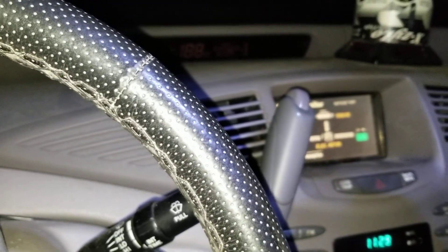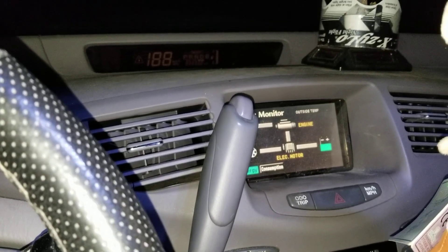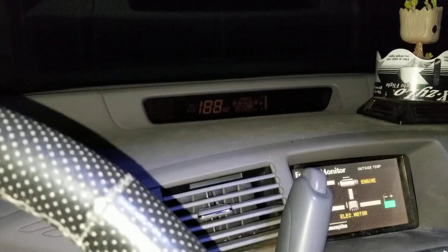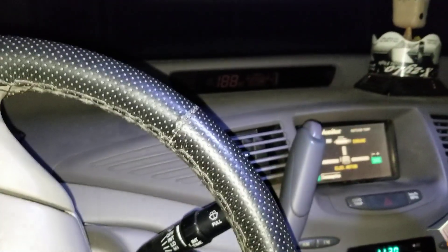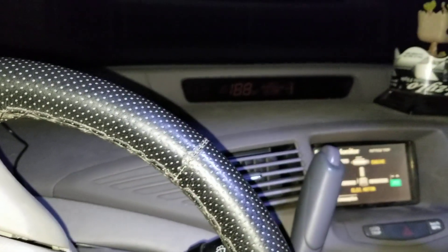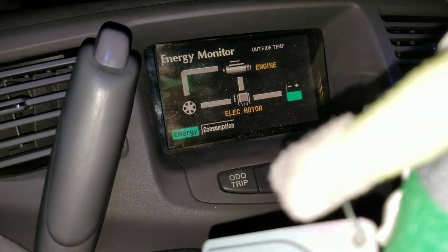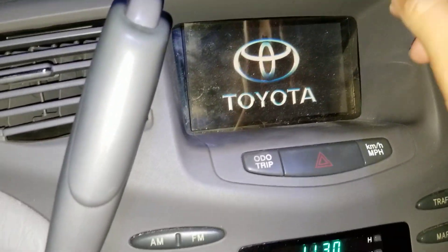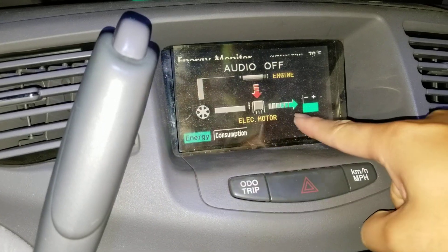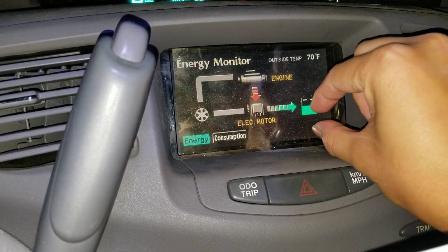The way you can fix that — if you've already driven it to that point and the screen shut off with the warning — hopefully you've pulled over somewhere safe. Shut off the car and wait several minutes. After that, start the car and switch the screen to energy mode so you can see it. Hold the brake, start the car, and you'll see arrows going into the battery.